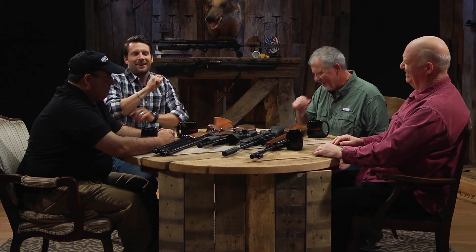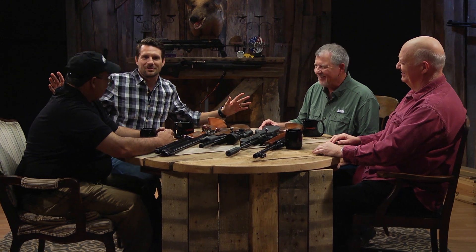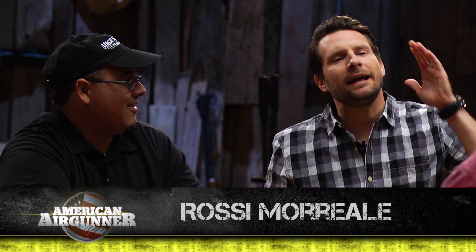Gentlemen, today we're talking about one of my favorite topics in the airgun world. We knew you'd love it. I saw it on the list today and I got super excited. Foot pounds. Yes. What in the world does it mean? What does it mean and why do I care? This is what I need to understand.